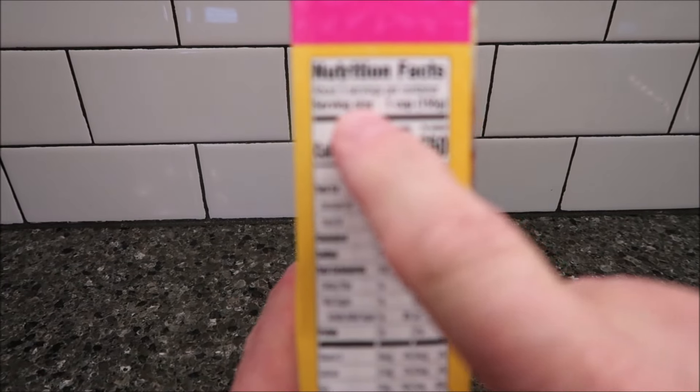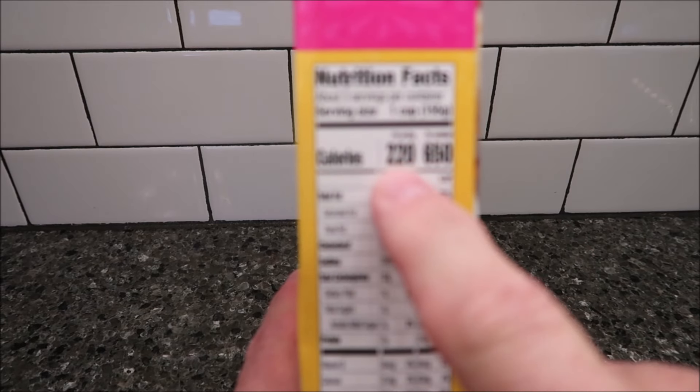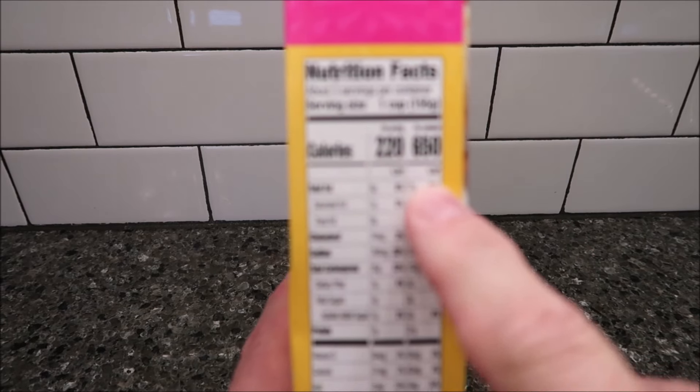Here's the calories. So there are three servings in the container — one cup, 155 grams. It's 220 calories per serving.